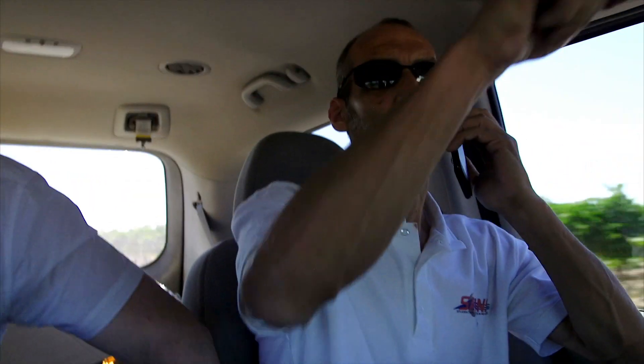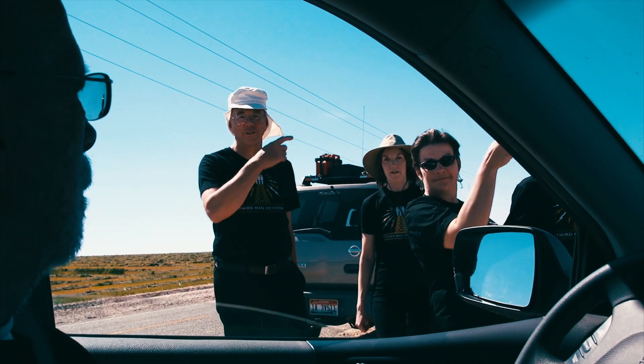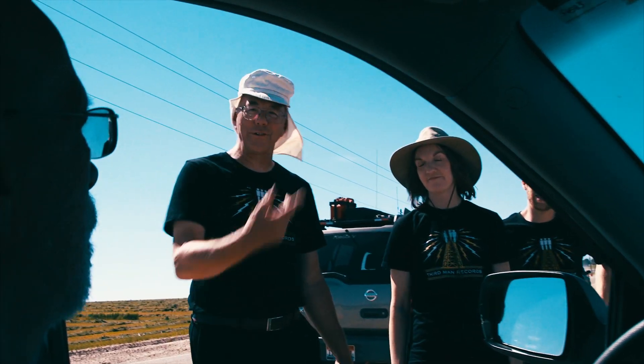You guys found it? Go back to where we were on the main road. Okay, we're coming to you guys right now. We found it. Let's get out of the car — let's go get it. Just right down the road. You're kidding. Yeah, we saw it. Let's go get it.